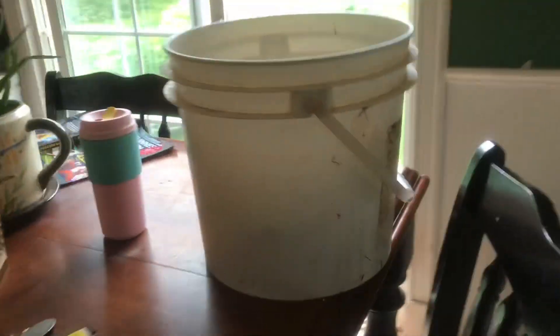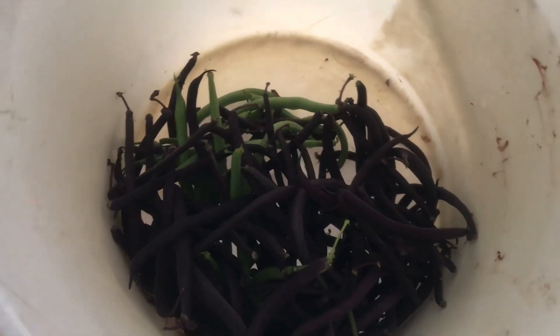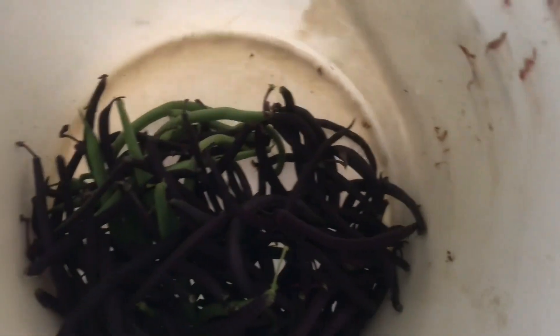I also picked a bunch of beans, so those are going to be my first canned beans of the season. I'm going to have to snap them after.